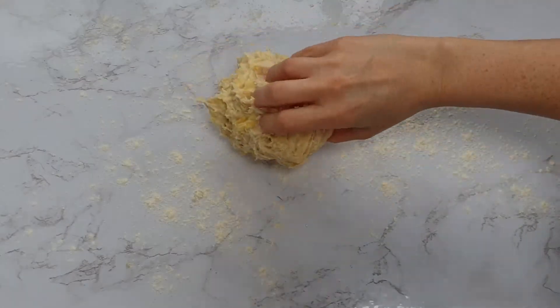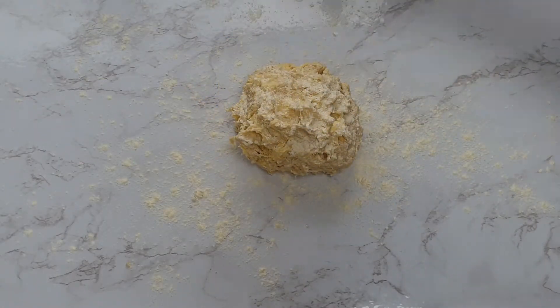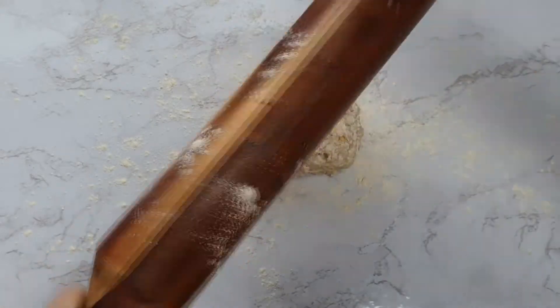Having floured your work surface, roll out your pastry. Your pastry should have those streaks of butter throughout, and this is what makes it a really buttery rough puff pastry.